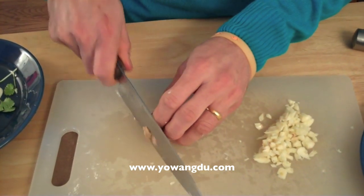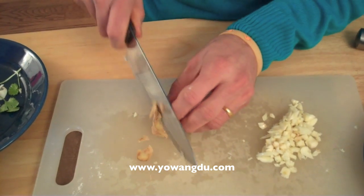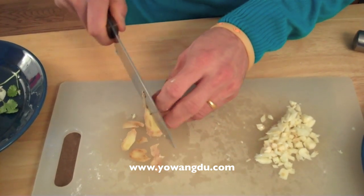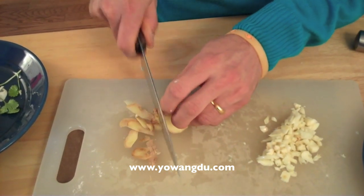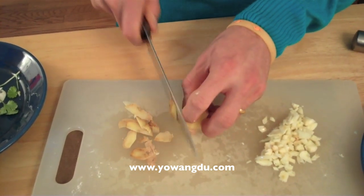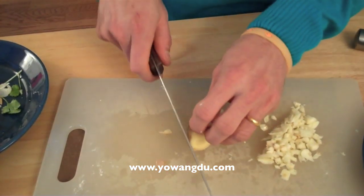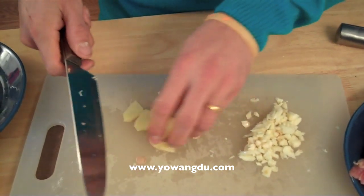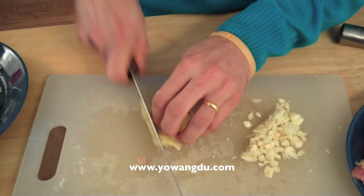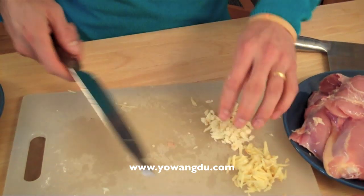Now ginger. Remove the skin. You can cut it into slices and make it nice and thin. It comes out like that. That's it — ginger. I already did the ginger and garlic.